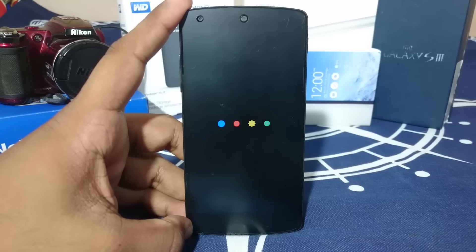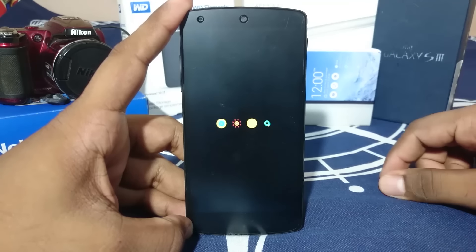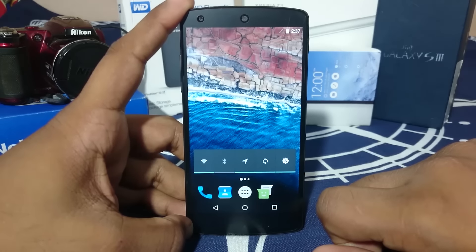Let me show you the boot animation, which is pretty cool. Here it is — the basic Android Marshmallow boot animation. Nothing special, but it works fine.